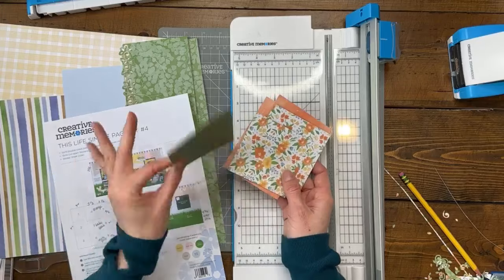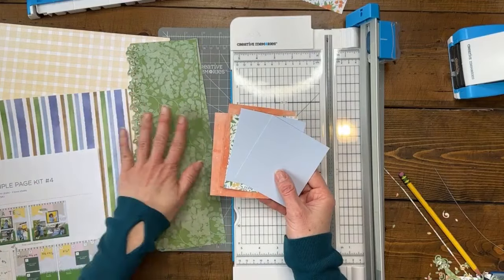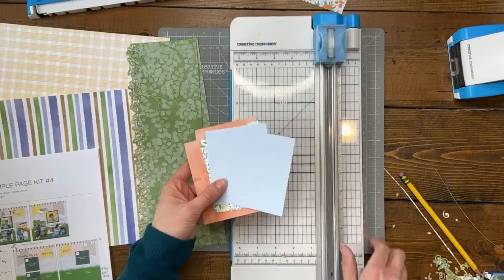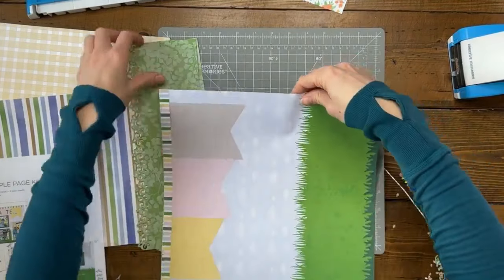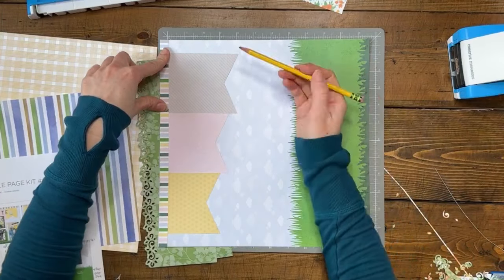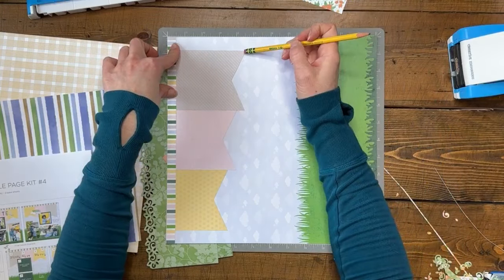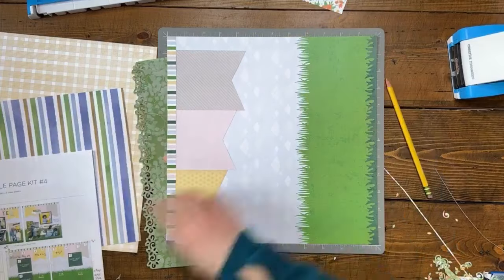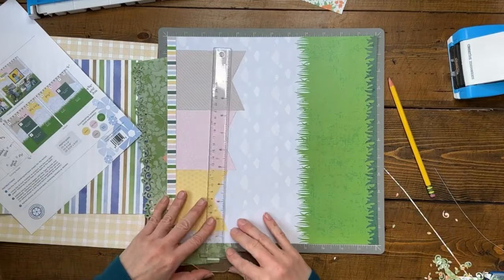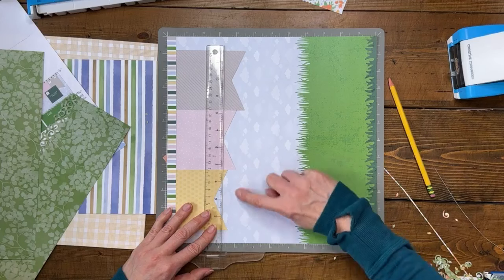This extra piece will probably end up matting a journal box or something. Now I have all my banner pieces, the base papers, and I still need to decide about the strip. I need to cut my banner ends. Looking at the cut guide: this was a four-and-a-half-inch piece cut up to about three-fourths of an inch. The T-ruler can help you figure out the depth if you're not sure.